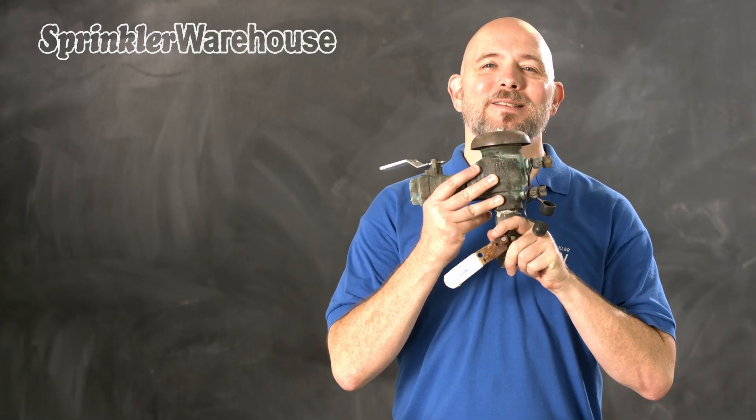In this video, we're going to replace this PVB that got damaged in a recent snowstorm. I'm Dwayne Smith, your Sprinkler Warehouse Product Specialist. Let's replace a backflow.